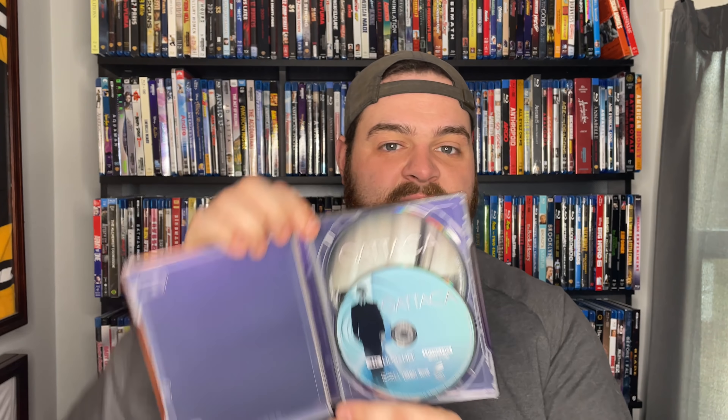Here is your steelbook — this is the front cover. It is a glossy steelbook with Ethan Hawke on the front and Gattaca with the DNA design. Because it's glossy, fingerprints from just a few minutes of handling are already all over it, which may bug you. On the inside you've got double-stacked discs — not on top of each other but one behind the other — 4K on top and Blu-ray behind it. This also comes with a digital copy which should redeem in 4K.